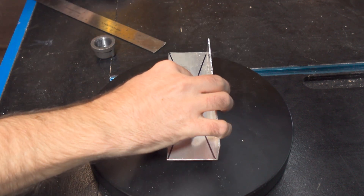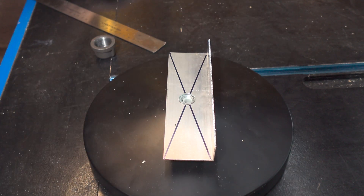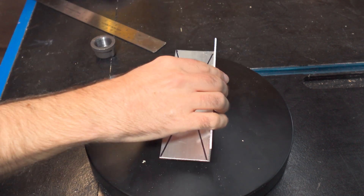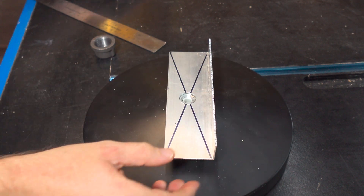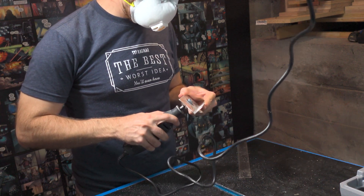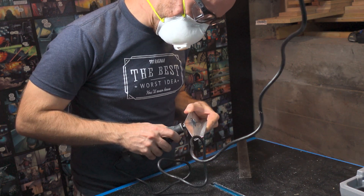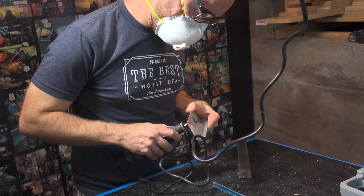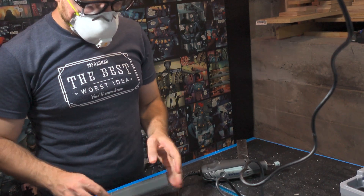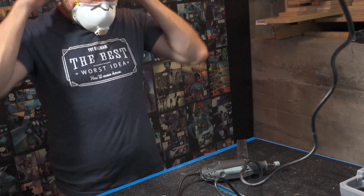I'm going to have to resort to using the Dremel and wallow that hole out. It's going to take forever. Alright, time to go to the store.